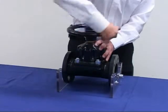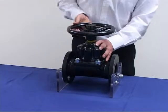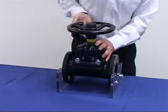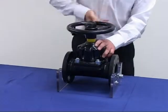Before setting over closure protection, open the valve fully, and then rotate the hand wheel clockwise to completely close the valve.